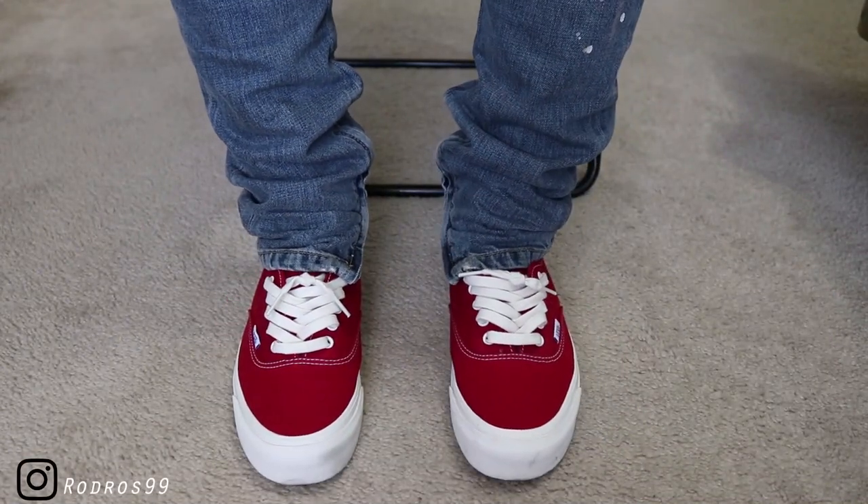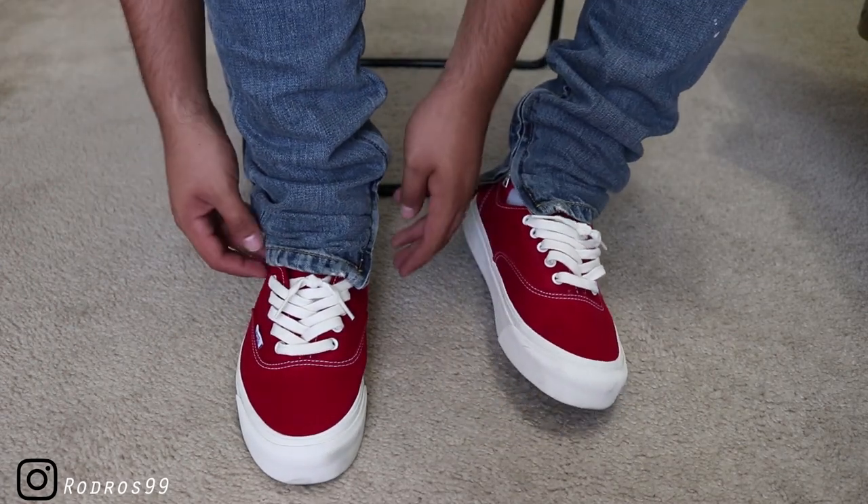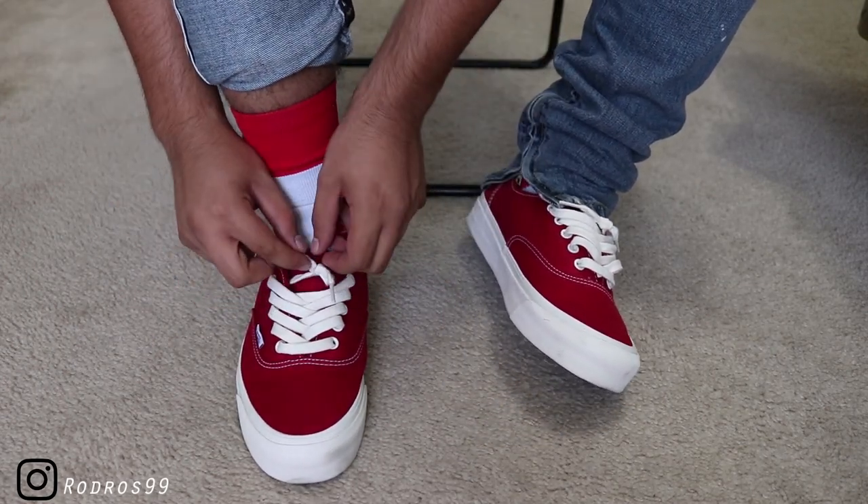Alright, as you guys can see, got both of the Vans on feet. I'm going to unlace the right shoe just so you guys can get an idea. I'll pull the zipper up so you guys can get a better look at it.